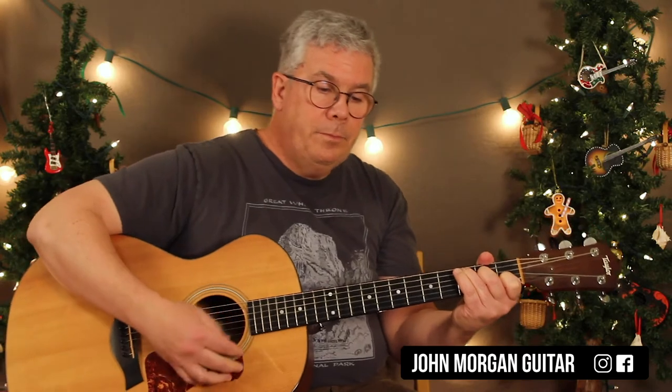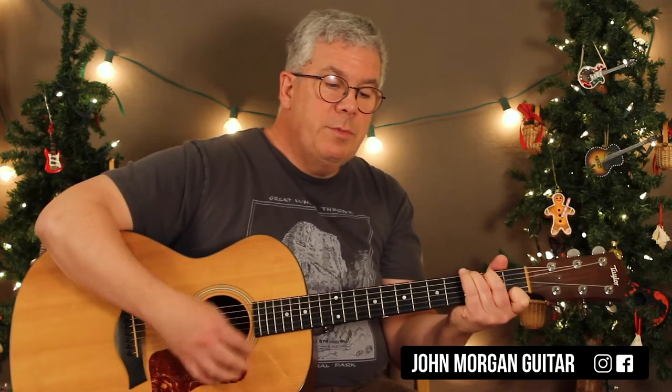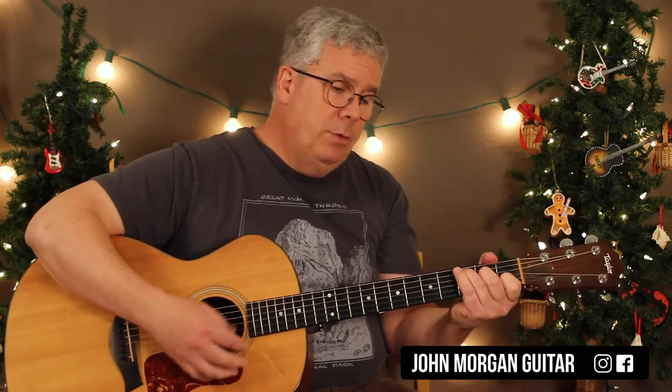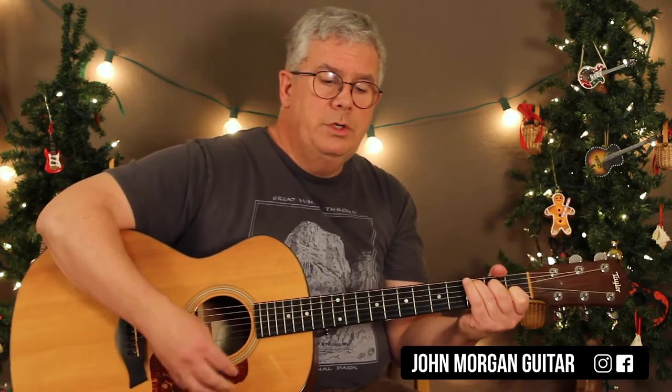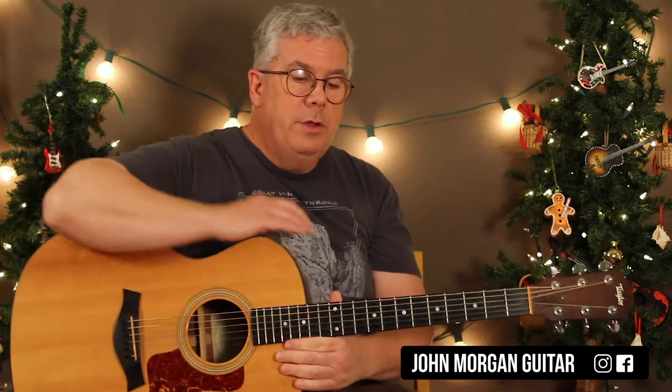C chord, to the F chord, and then the G7 — it's Christmas time — and a C chord, to a G7. C chord, to an F chord, and then G7 for two measures, and then a C. G7 will bring you back into the tune. If you want to end it at that point, you just stay on a C chord. And that's really all there is to it.